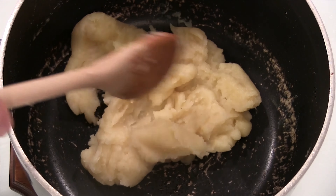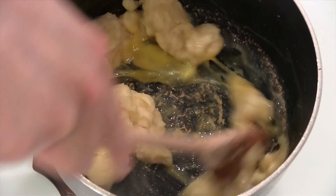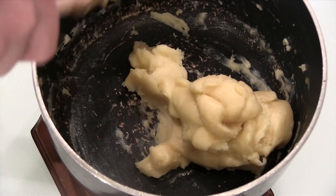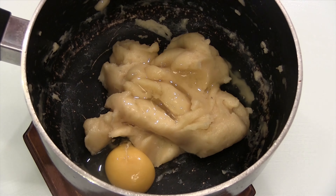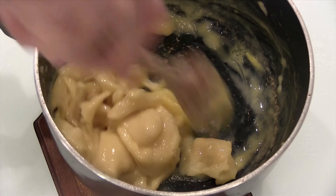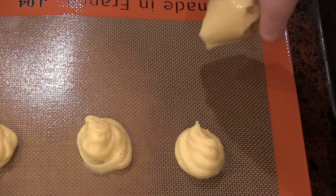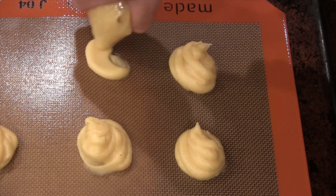Once your mixture looks like this and you've let it cool for about 10 minutes, we're going to beat in our eggs one at a time. Once you have something that looks like this, we're going to transfer that to a piping bag — or in my case I just use a freezer bag with the side cut off — and we're going to pipe out circles on parchment paper that looks something like this.